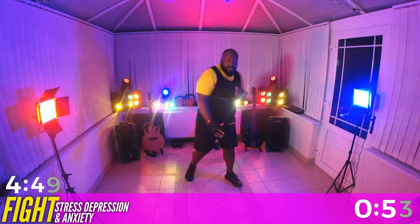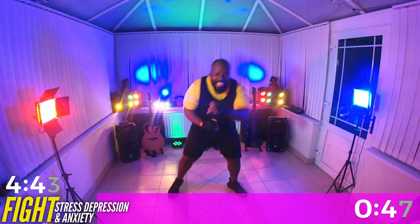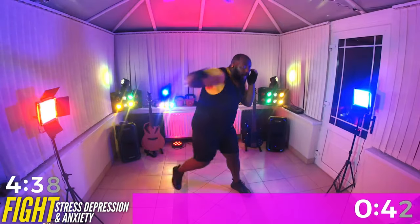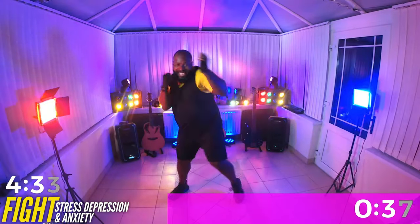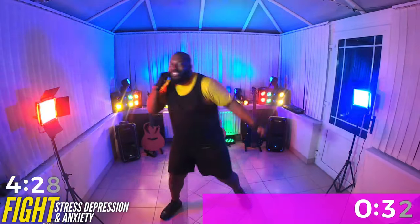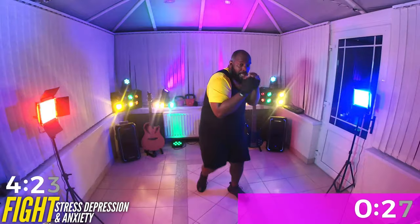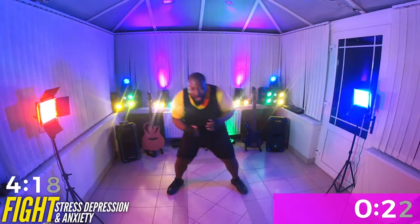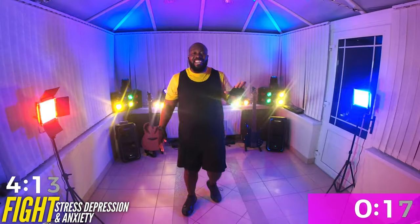Good job. Three, fours. Great job. Good job. Wave it. Walk it out. Breathe. Breathe, great job.